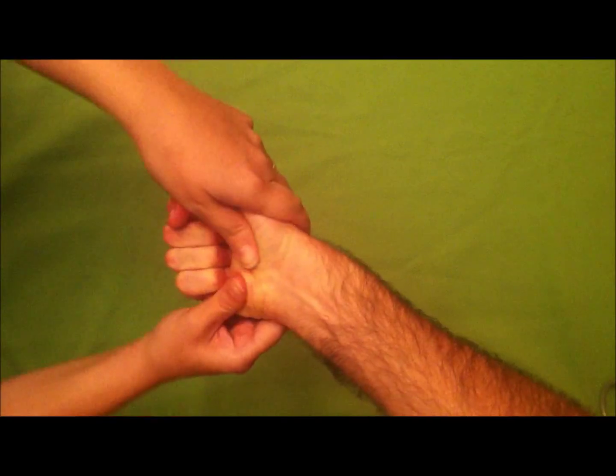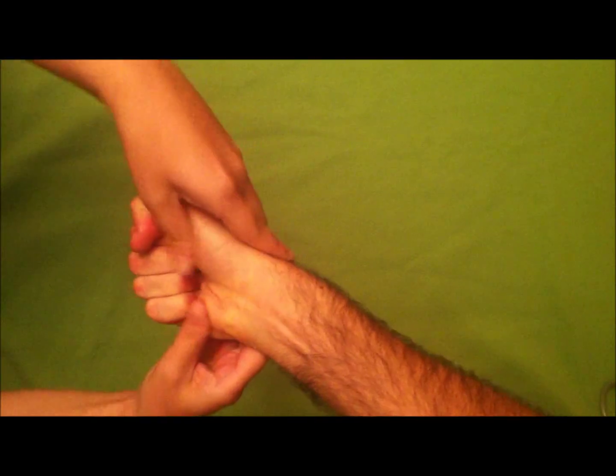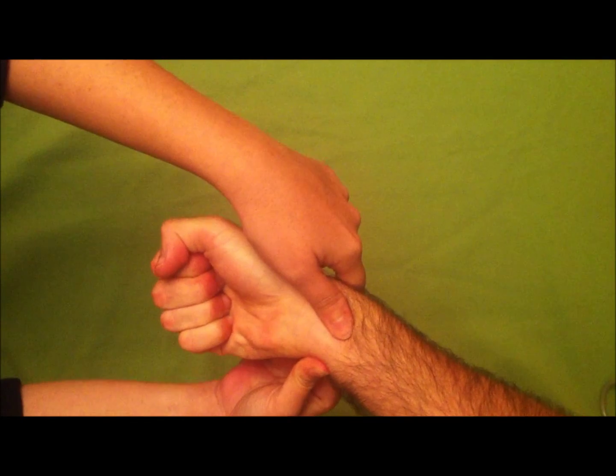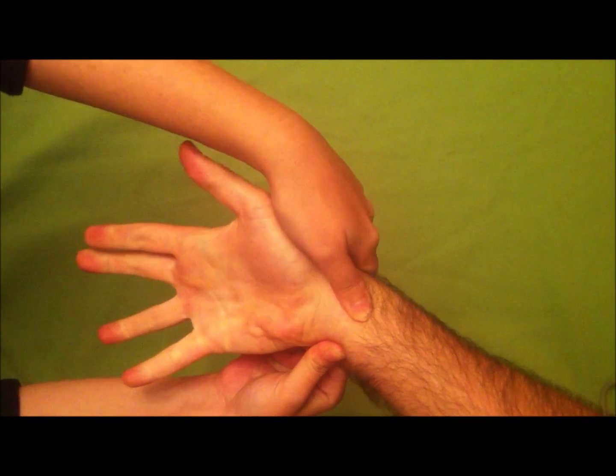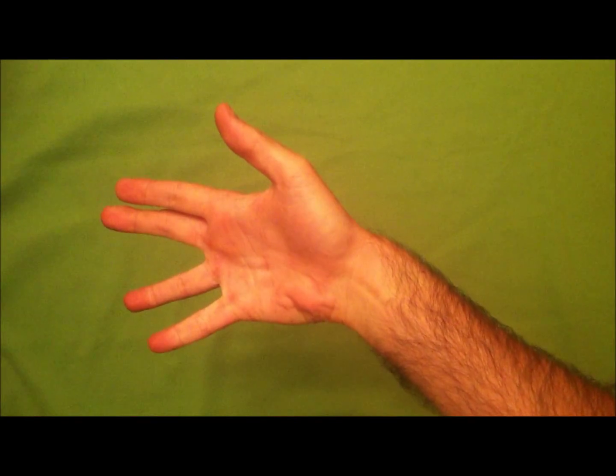Ask the patient to close the fist again. Massage blood out of the palm again and re-occlude both the radial and ulnar arteries with your thumbs. This time, remove your thumb from the radial artery and observe that the blood flows properly back to the palm.